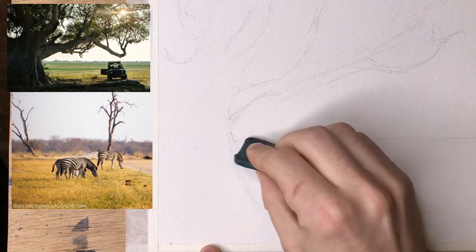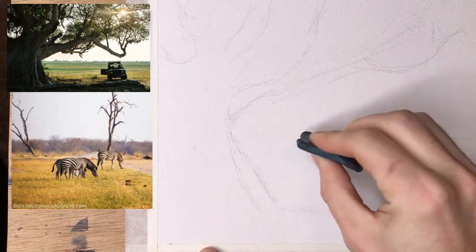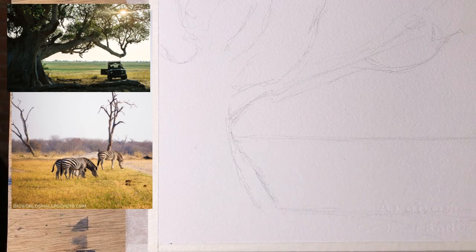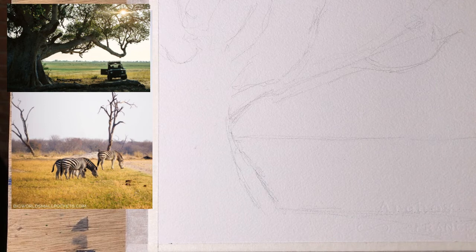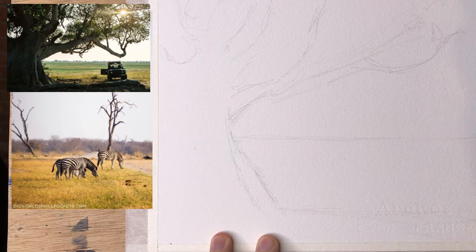Got my eraser, just want to clean that up — not the best line in the world I've ever drawn. Something like that. So then we have our zebras, which I do have that picture loaded.